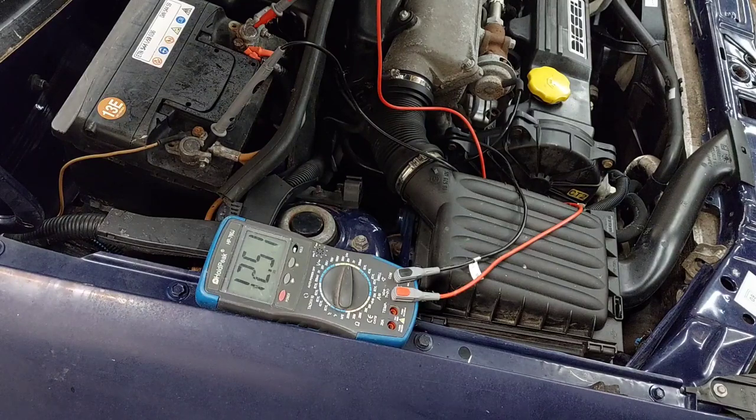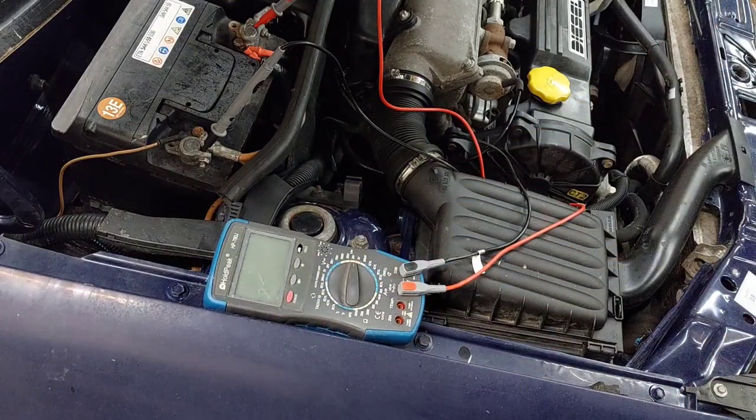Eine sogenannte Aufbaubatterie für den Camper über die Lichtmaschine zu laden macht, glaube ich, keinen großen Sinn. Na gut, auf langen Strecken eventuell mit einem Trennrelais. Ich möchte aber auch noch gerne eine Standheizung einbauen. Ich weiß nicht, worüber ich die laufen lasse – am besten nicht über die Fahrzeugbatterie, sondern auch über die Aufbaubatterie.